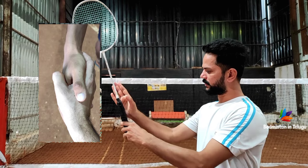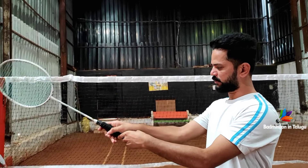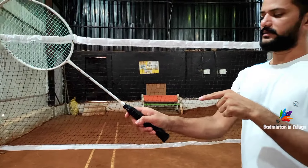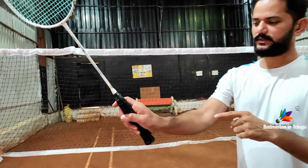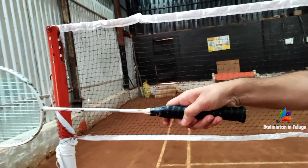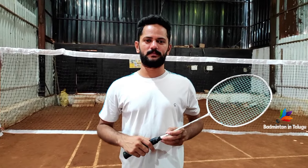Here is the racket. This is the second grip — it will be a hand grip. The grip is very simple. You can see it close up. Now we have the forehand grip demonstrated.